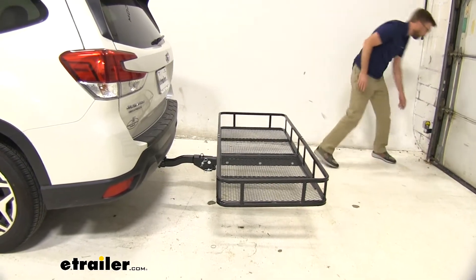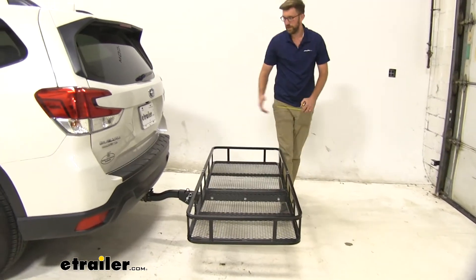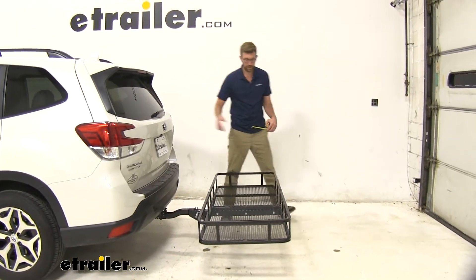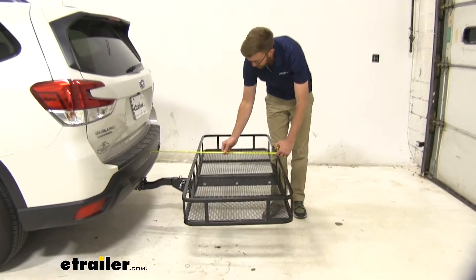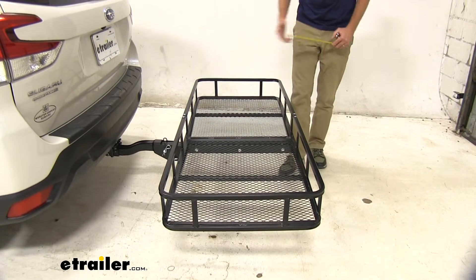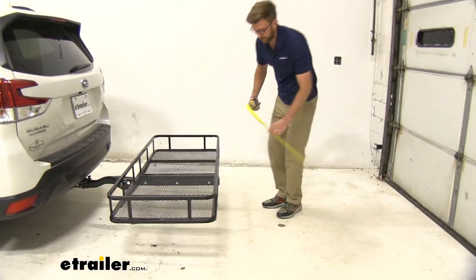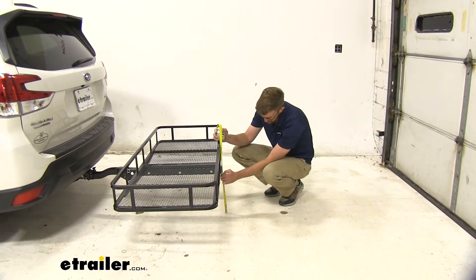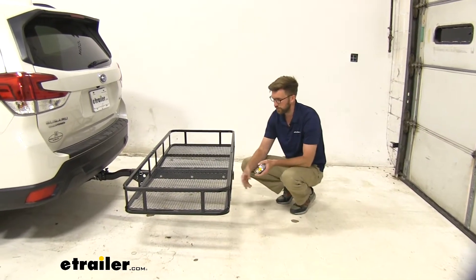I'm going to give you some measurements so you have an idea of what this is going to add to the back. It will stick a little further out than some, and that's due to the mechanics that allow you to fold and tilt it. It's going to add about 39 inches to the back of the vehicle, and it's going to have a nice raised shank. Since it sticks out so far, you want it to be a little further up in the air, and that's going to get us at about 13 and three quarters of an inch, so it's pretty high off the ground.